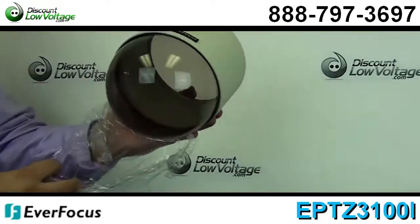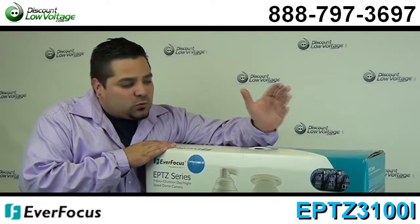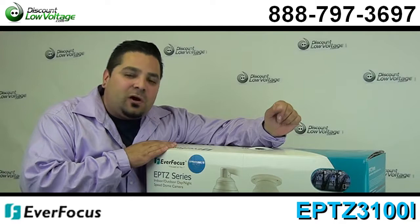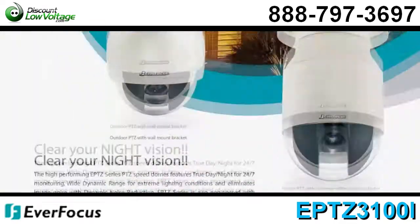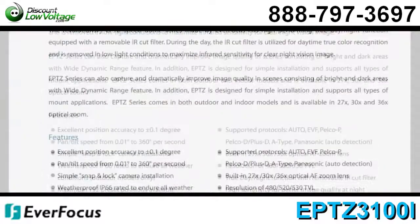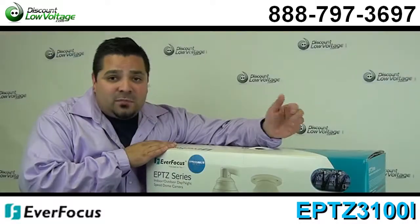Now this is a sweet PTZ camera — it's one of my favorites. Easy to install. You might also want to take a look at the spec sheet, as this camera does quite a few other features that I didn't just mention.